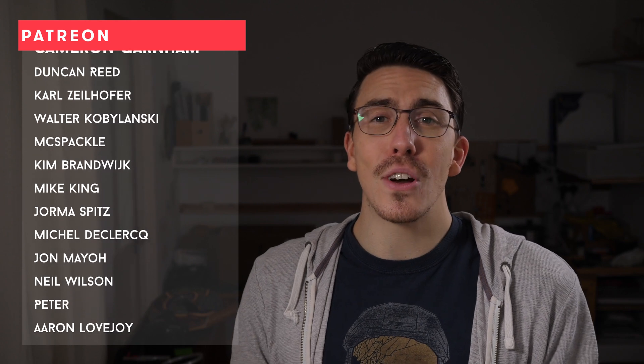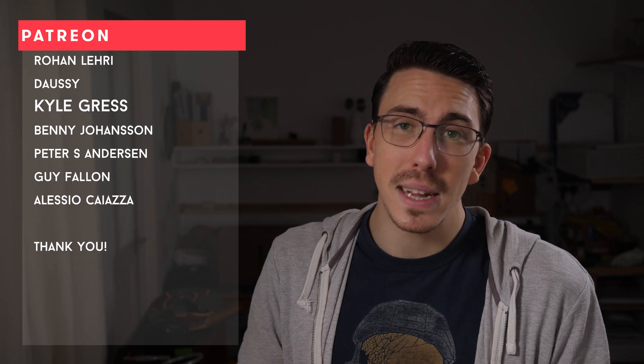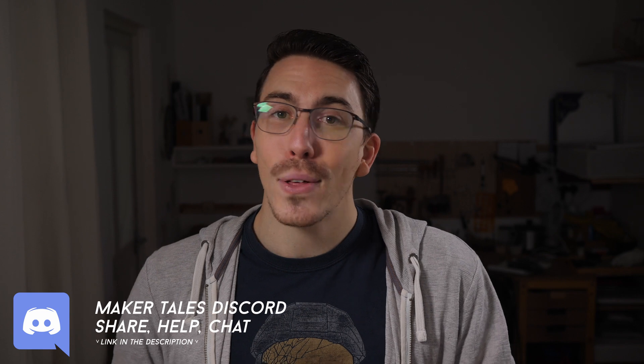Those are my results. A huge thank you to my Patreons — you guys are absolutely awesome, and it means the world to me to have your support; it's what makes Maker Tales possible. If you're enjoying what I'm making here and think I'm worthy of your support, I'd love to see you there too. Don't forget we have a Discord linked in the description. Thank you for watching. Keep making, and let the quest continue.